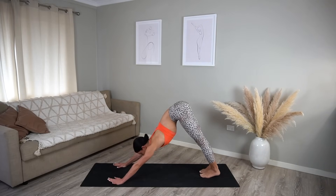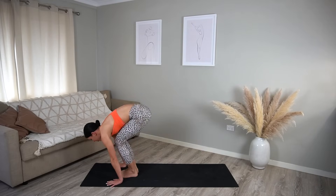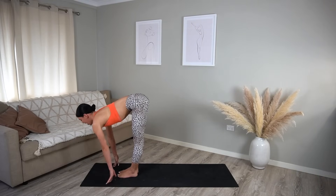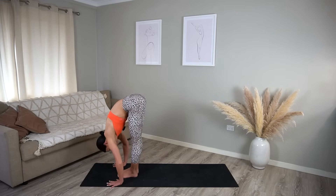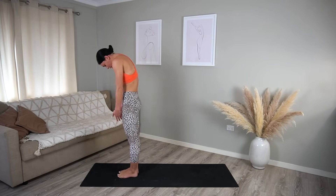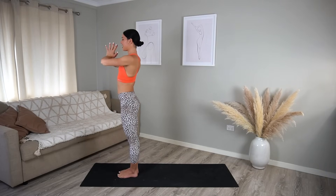Shift your hips forward, take your hands flat on the mat, step back, inhale to prepare; exhale, chaturanga; inhale, upward facing dog; exhale, downward facing dog. Look up in between your hands, step or hop forward to the top of your mat; inhale, halfway lift; exhale, fold. Inhale, root through your heels, roll yourself up, look up towards the ceiling; exhale, lower your hands down to prayer.